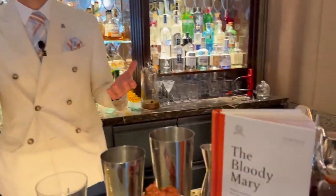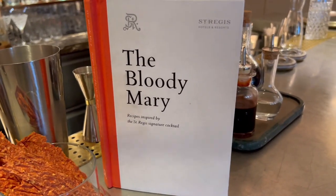Hi cocktail connoisseur, my name is Facundo Gallegos, I'm the bar manager of the St. Regis Venice and I welcome you today to the Arts Bar. Today I'm going to present you our signature cocktail which is the twist on the Bloody Mary. As you probably know, the Bloody Mary was created at the St. Regis New York in 1934 by the head bartender named Fernand Petiot.